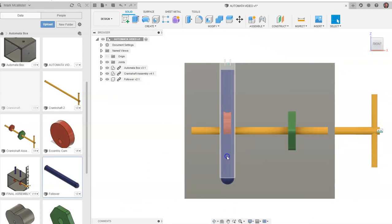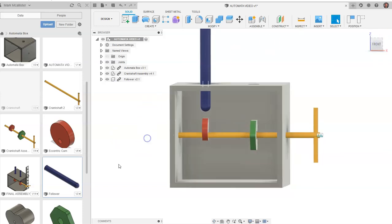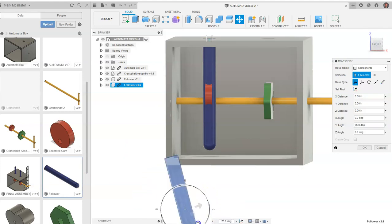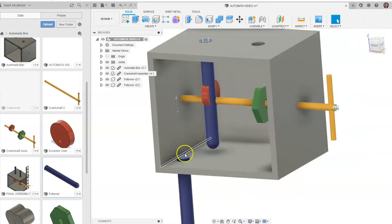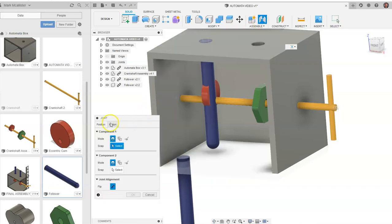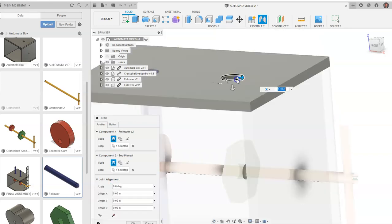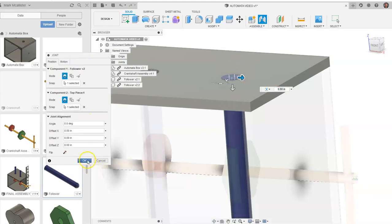I'm going to say OK and drag this up just above our red eccentric cam here. We're going to drag in another follower, rotate it 90 degrees, and say OK. We can rotate my view cube a little bit. We're going to again go to joint, go to motion, slider again. We want that black circle, blue plus in the middle — same thing up here. Let it slide in where it's going to slide and say OK.